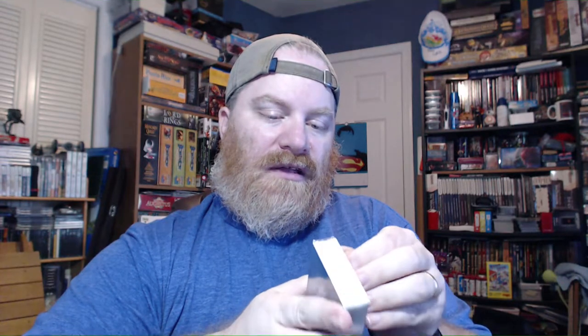What I'm going to do is leave the wrappers intact so that I can slide the cards right back in. That will give Alice ample time to get sleeves and sleeve these up. There are a lot of cards in this — it is a deck building game, after all.